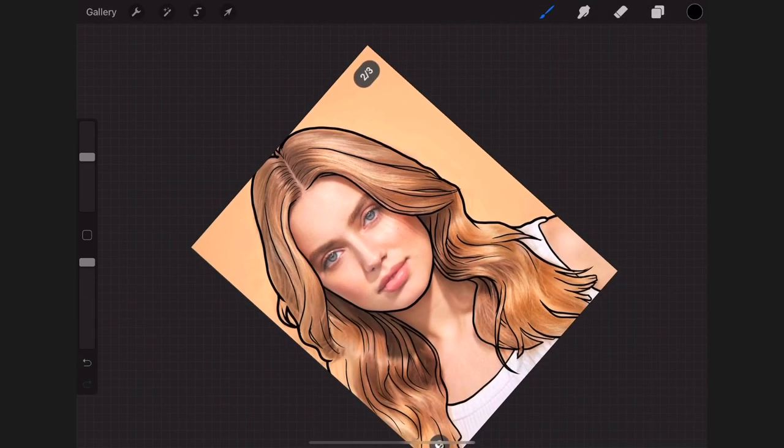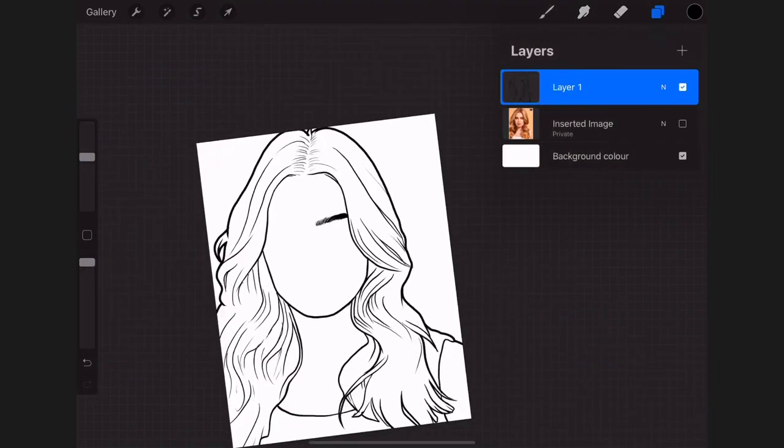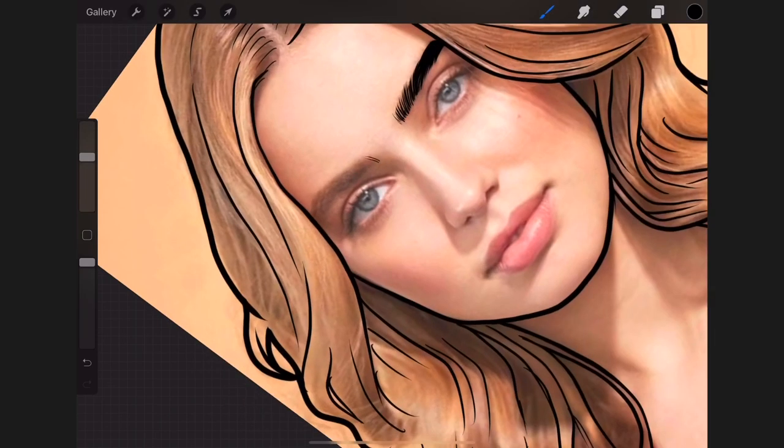Next I'm going to be drawing the eyebrows. They're kind of brown or blonde, but I usually draw my outline using black throughout. I sketch out the eyebrow lines from bottom to top, merging them together and making the end of the eyebrow thicker.